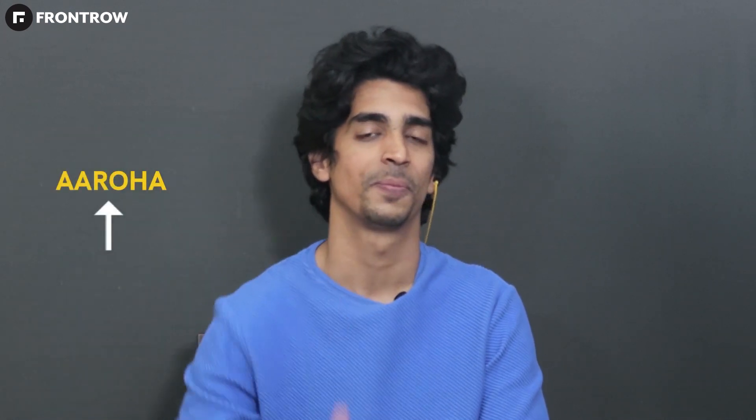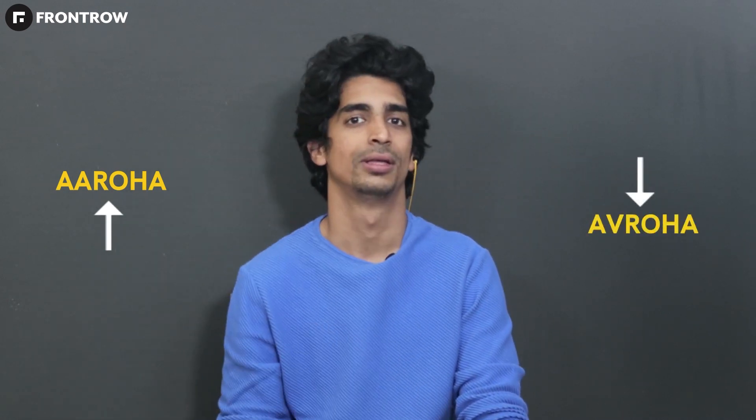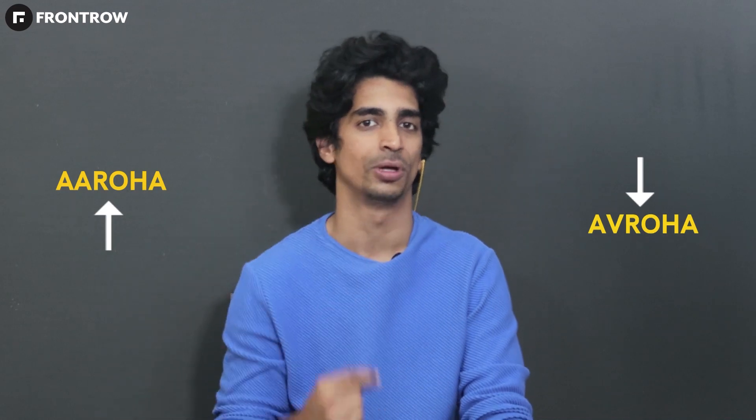This is the C-Sharp scale. When I go to the next note, I will go up one note — I will ascend the notes. This is the AROH. Then I will go down one note — I will descend the note — which we call AVAROH.